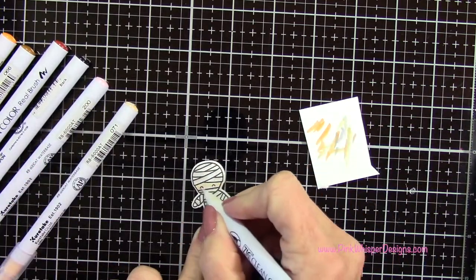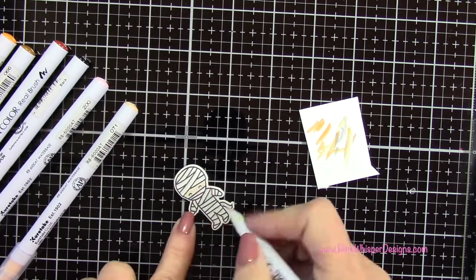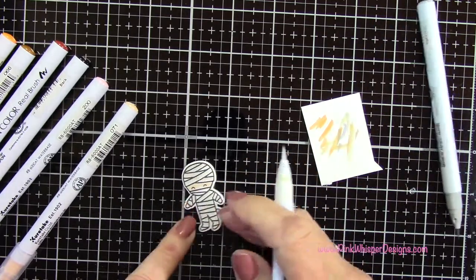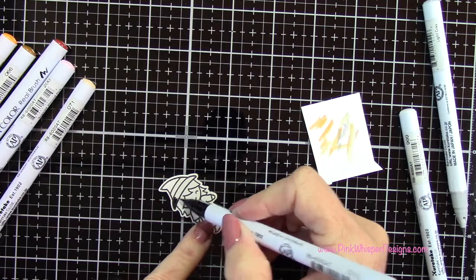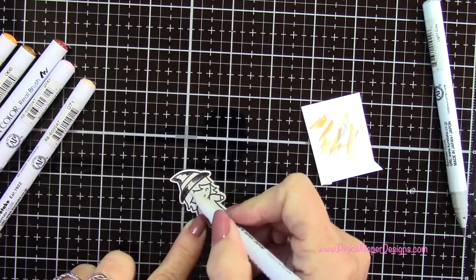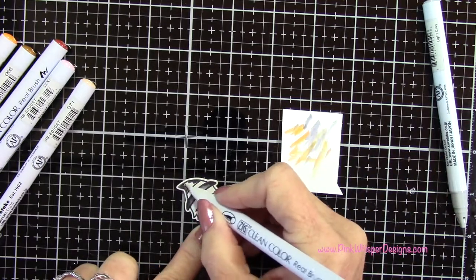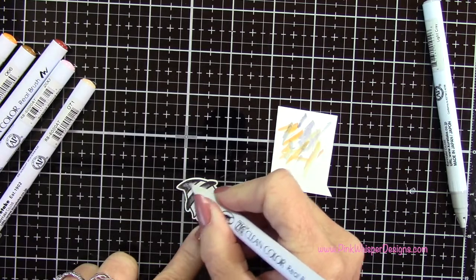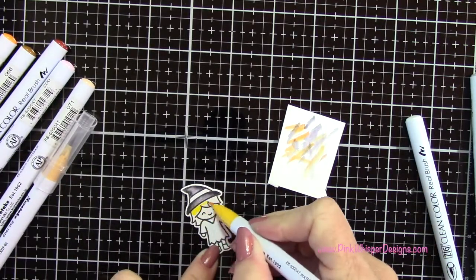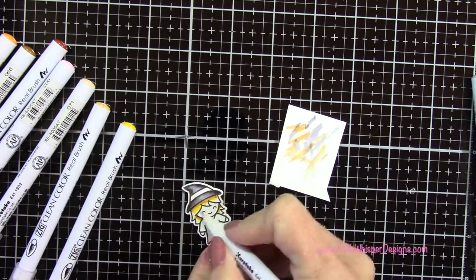I'm adding a little bit of the flesh color to his face and a tiny bit of pink to the cheeks — just that little bit that's showing. I know this is hard to see on camera but in person you can see the shadowing. Now I'm going back to the black to do her little witch's hat, keeping that center portion the lightest. Then with yellow and mustard I'm going to do her hair — starting with yellow and adding a little mustard up underneath the hat and underneath the hair, blending that together.